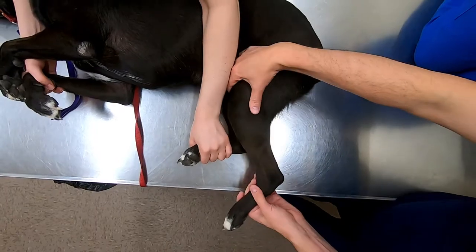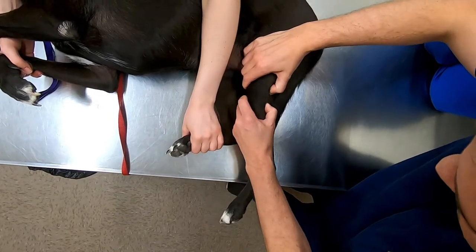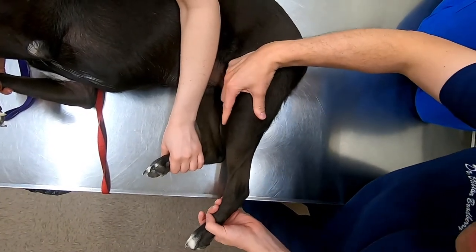Alright, so this dog is not anesthetized and we're going to show you the difference. If we try the drawer here, you might see a little bit of movement there, but it's kind of hard because the dog is very tight and tense.